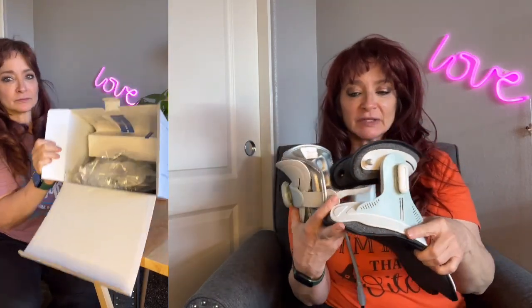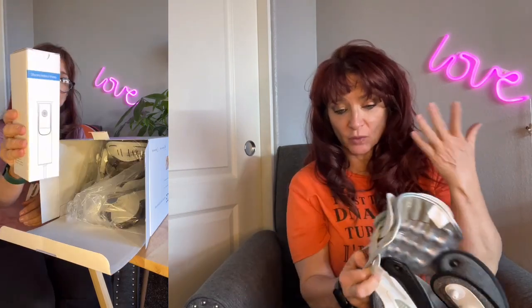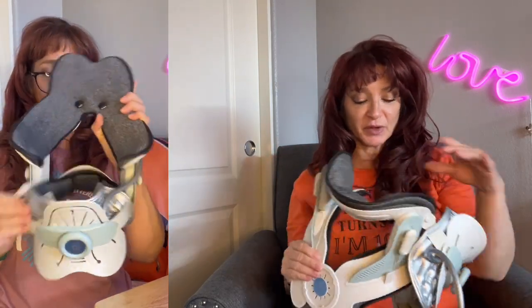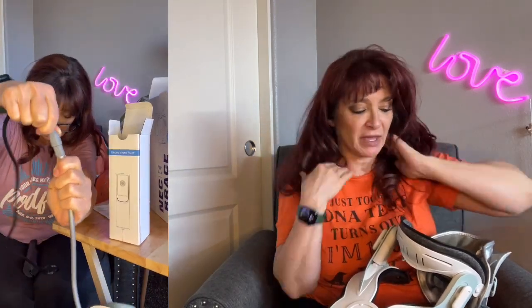This is a neck traction device. Let me explain how it works and why it's good. I've had lifelong issues with my neck since I was 16 — I was in a car wreck, I was rear-ended. I've always had a lot of issues with my neck. I see the chiropractor pretty often but I still have a lot of pain.